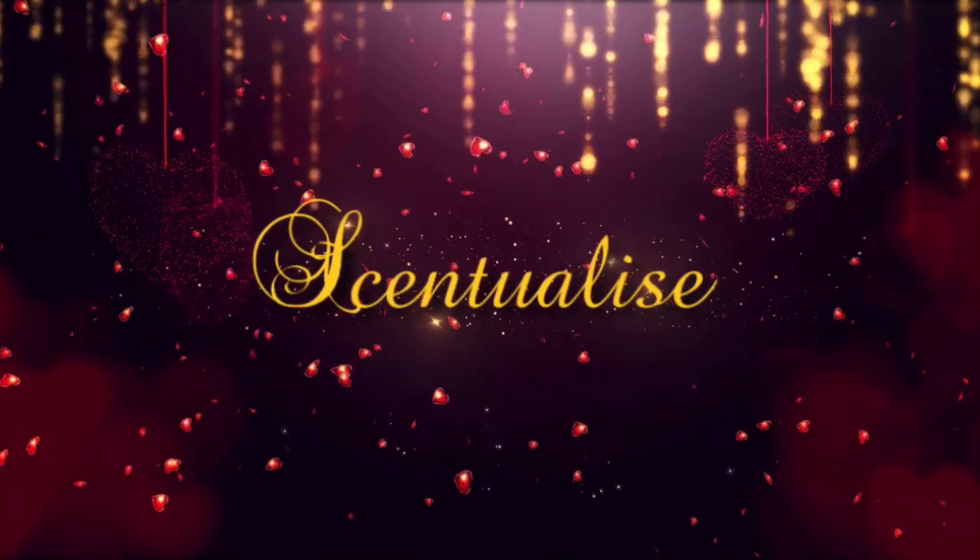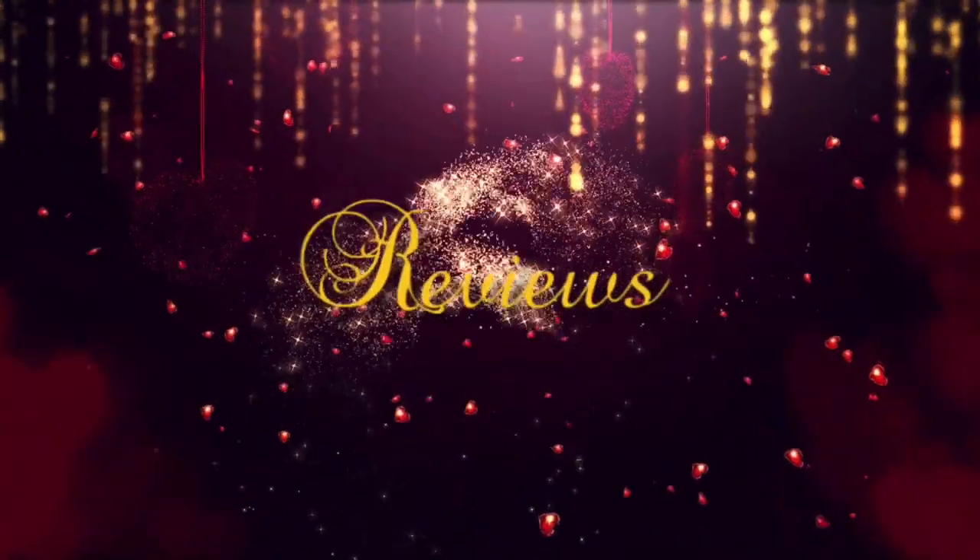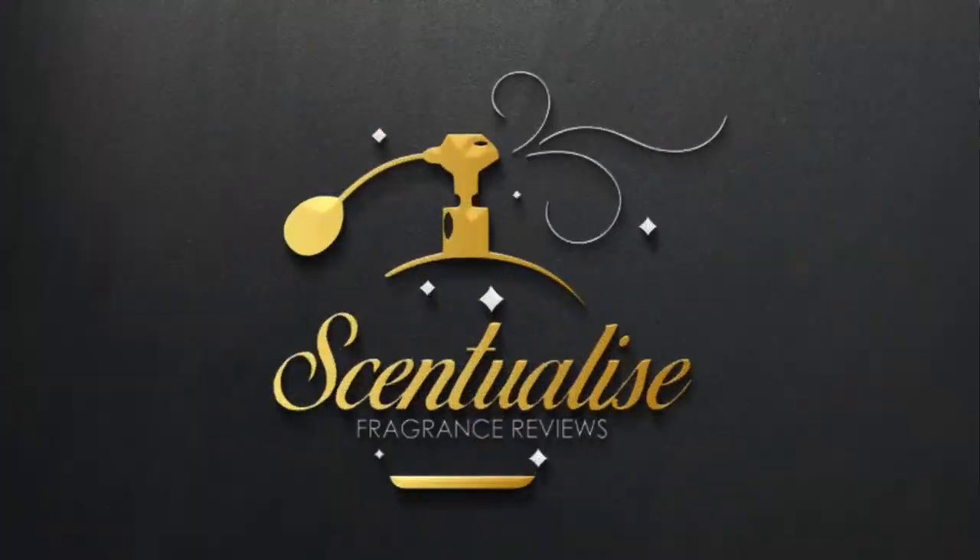Hey everyone, welcome back to my channel. My name is Barry and this is Central Eyes. Today we've got first impressions of five classic type fragrances that I've recently picked up. All five of these fragrances are either classics, based on classics, or within that barbershop style fougere range.